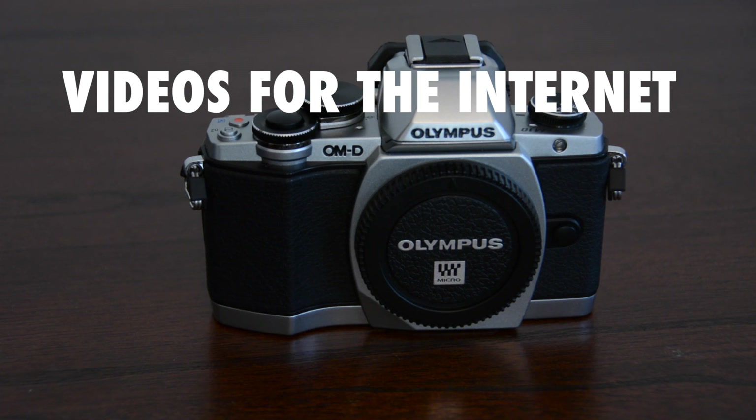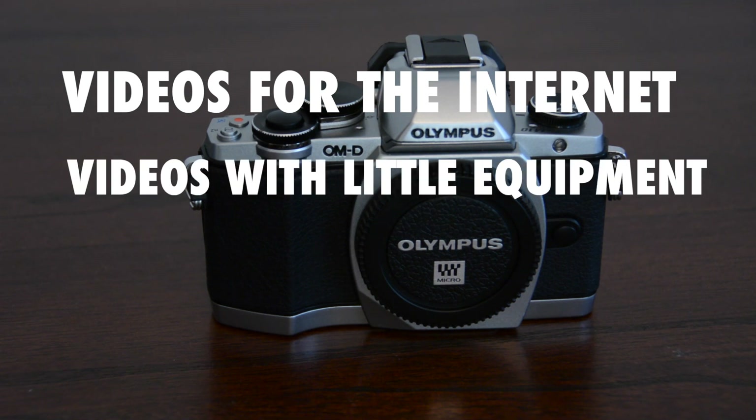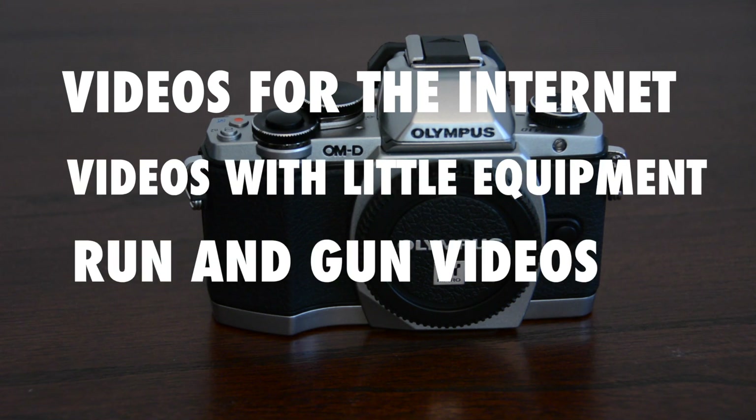So while the video quality on this camera isn't good enough for a feature film or short film, it is useful in the following situations: videos intended for the internet, videos that require little equipment, run-and-gun style shooting, or you just don't give a shit anyway. It's a neat little camera and it's going to get a lot of use out of me.